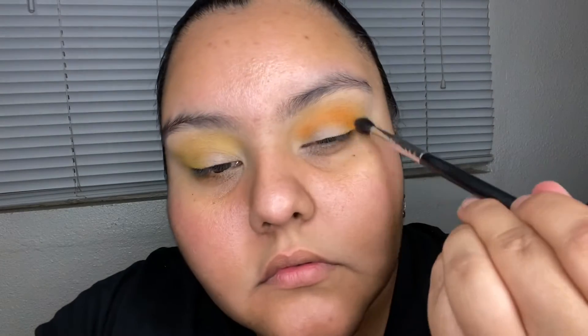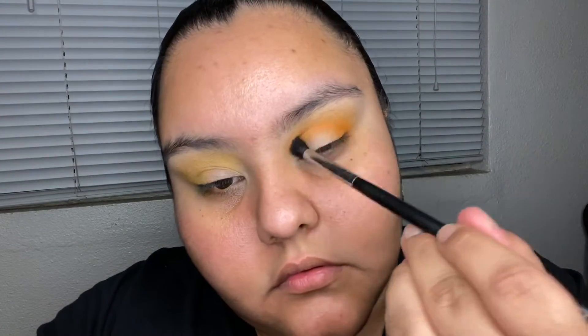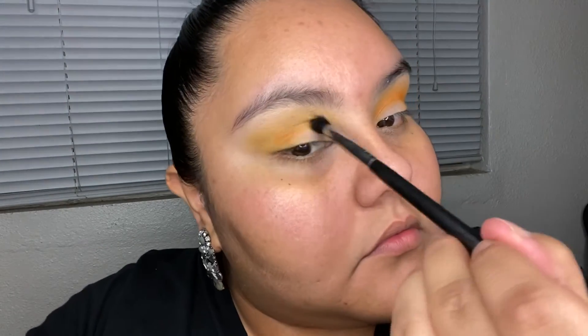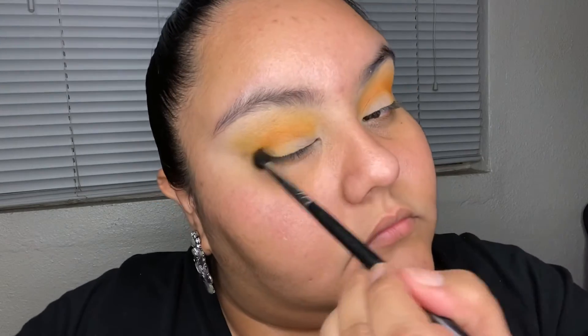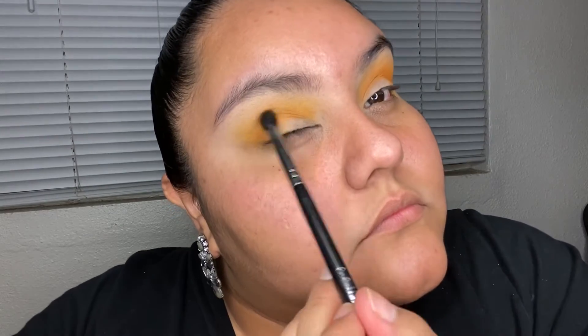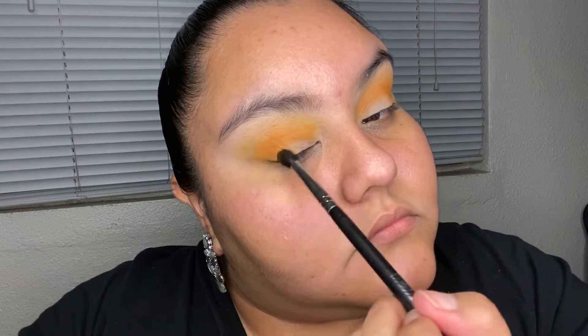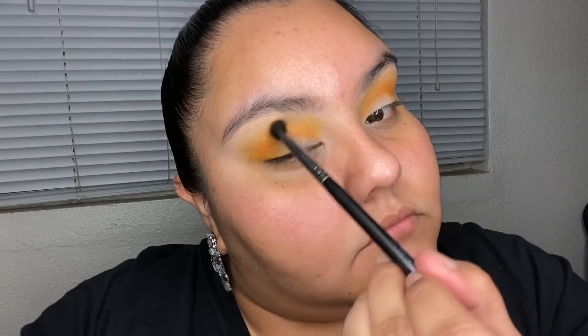I'm doing that C shape so it's also going into the outer corner of my eyelid. To blend it into that yellow, I'm doing circular motions — do not press hard. It should be very light, like a feather going on your lid. Add as many layers as you need to make it vibrant, and I recommend good lighting if you really want your eyeshadow to look vibrant.